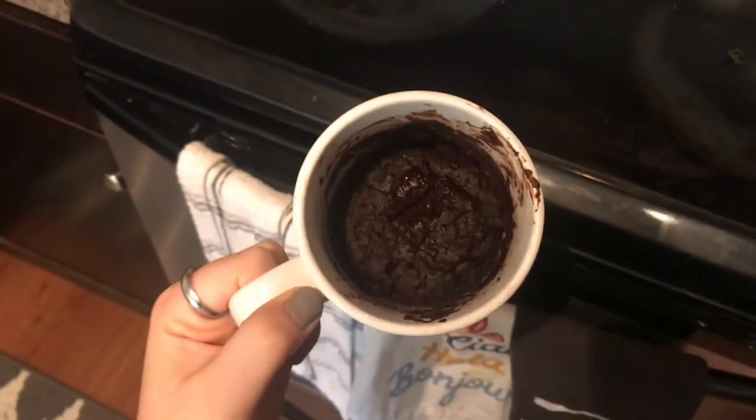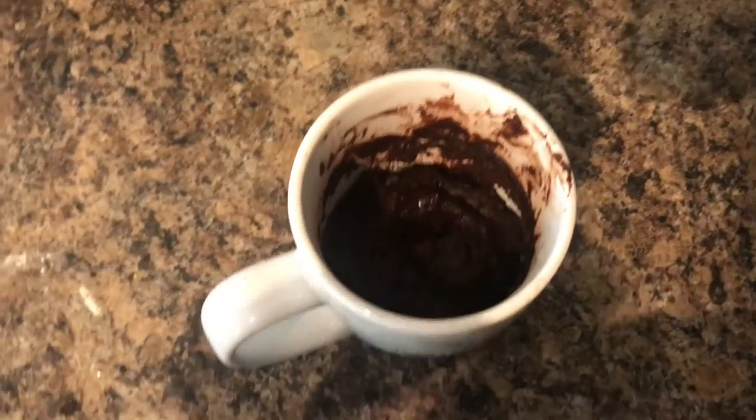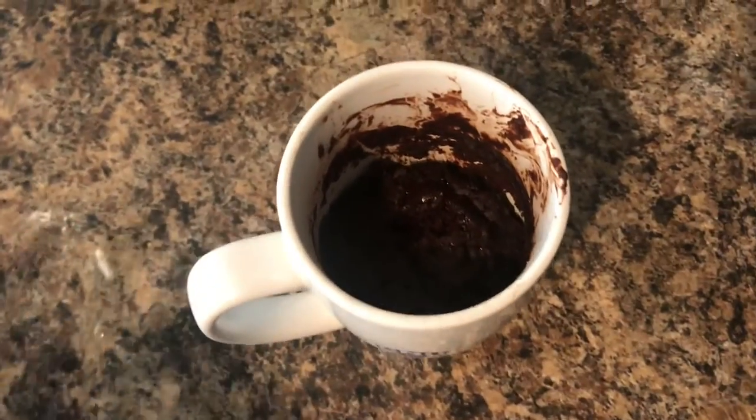It could use maybe another 10 seconds. There she is — looks pretty good to me! You can also add a topping if you have a little packet. Add it on top and that's it — congratulations, you just made a cake in a mug! Hi everyone, Kennedy here again — the next thing we're going to make is oatmeal.